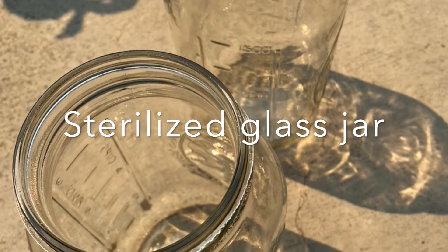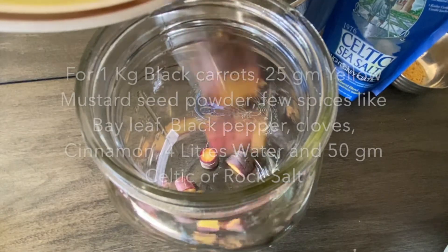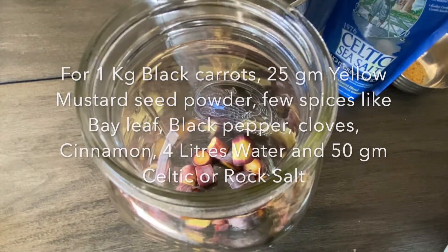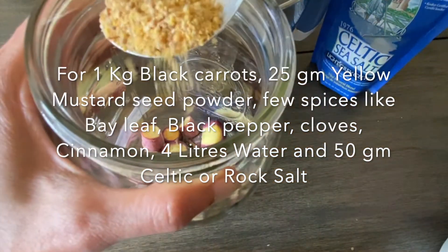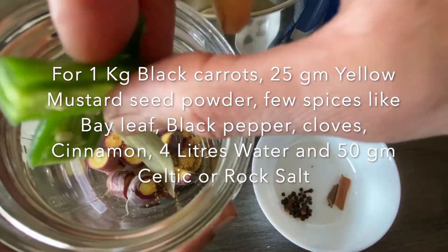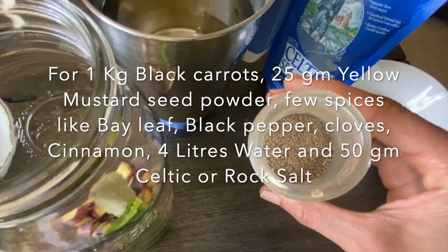First we take the sterilized glass jar and add the black carrots. The carrots are well washed and cut into inch-size pieces. Then we add yellow mustard seed powder, followed by spices like bay leaf, green chili, cinnamon, cloves, or even pepper powder.